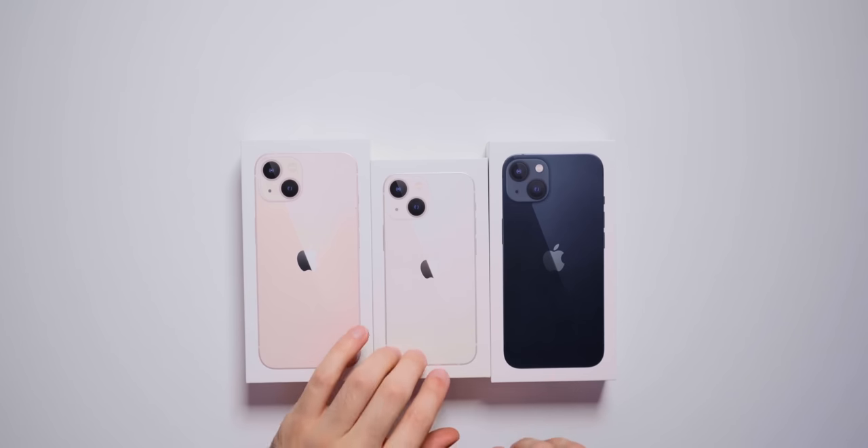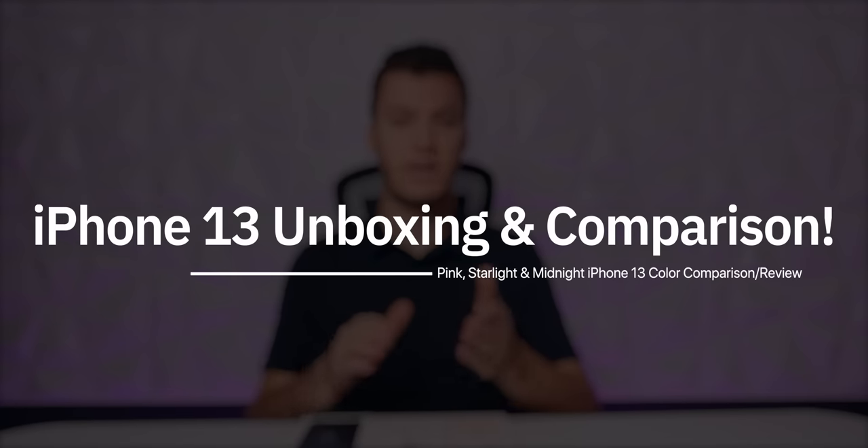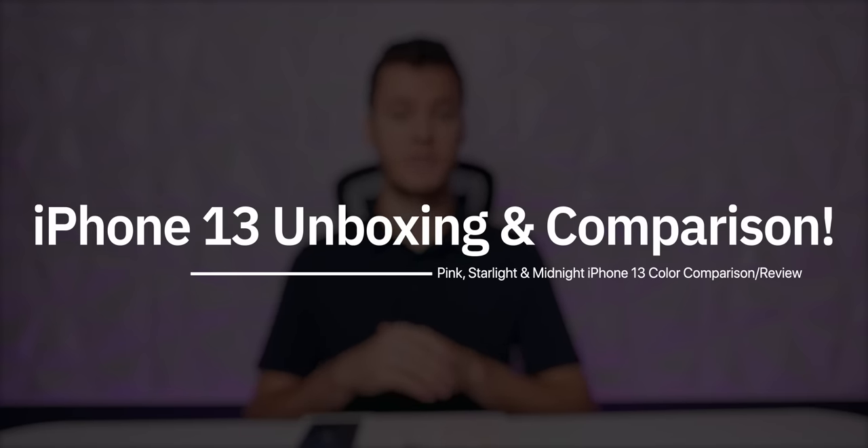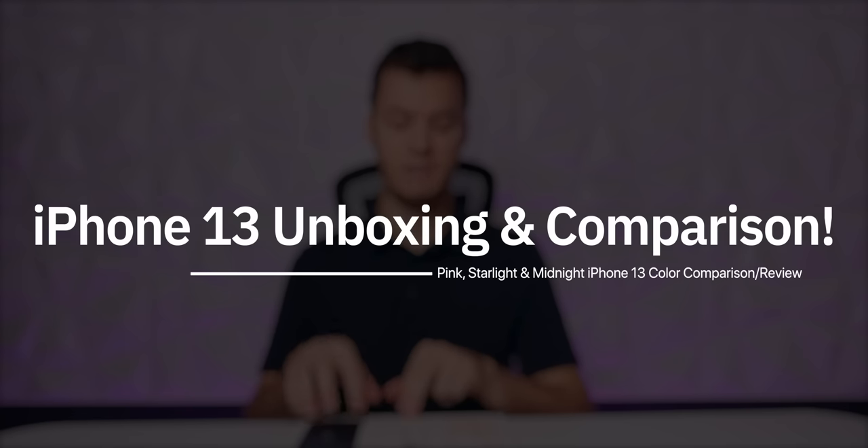What's up guys. My name is Brandon. Today we're going to be unboxing the brand new iPhone 13 in three all new colors: pink, starlight, and midnight. We're going to be unboxing these phones, taking a look at what's new, and also comparing the colors to see if they're really that much different than previous year's colors, especially the starlight and the midnight.